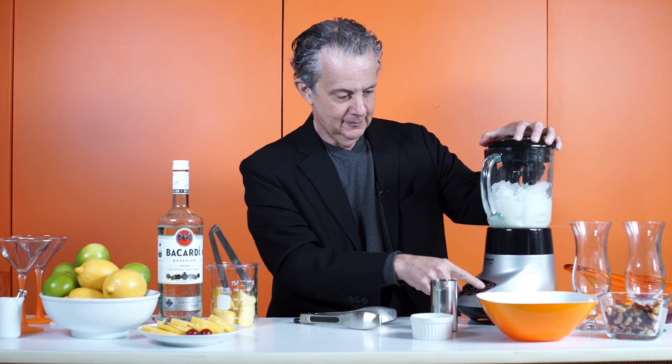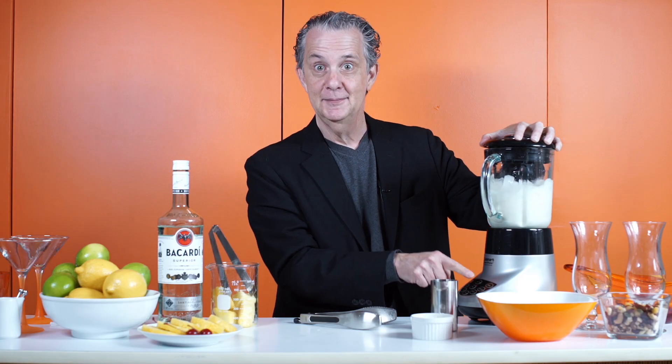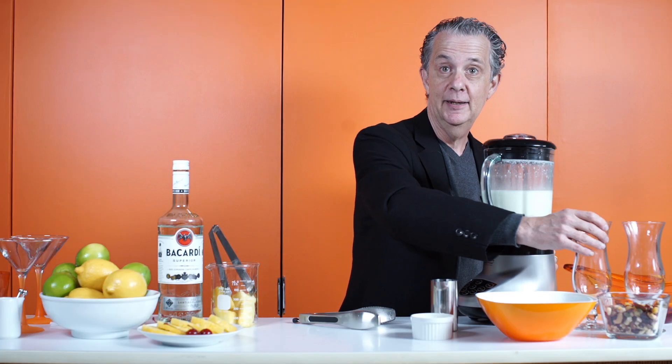So then we blend. Then we don't blend. And here you have it — your bikini colada.